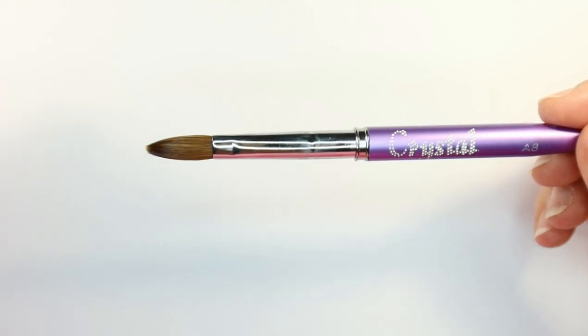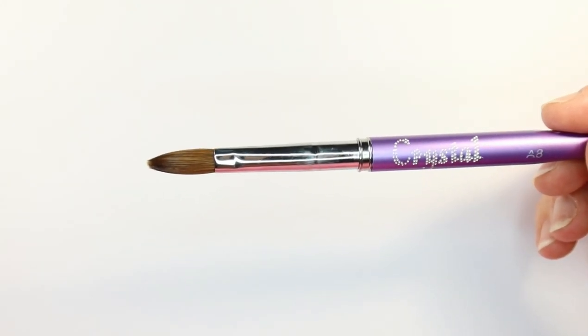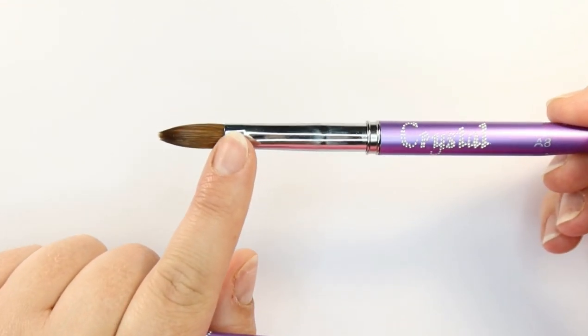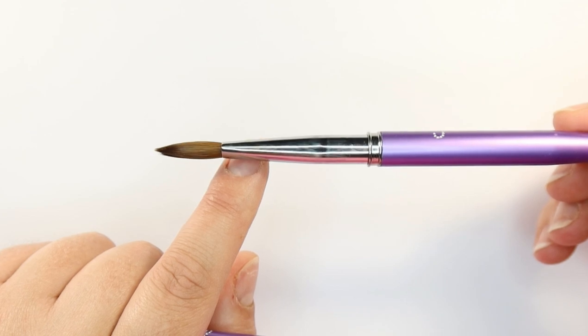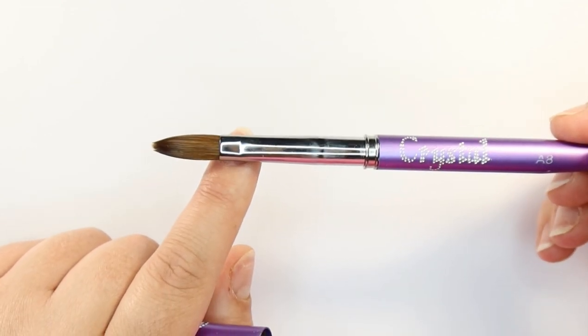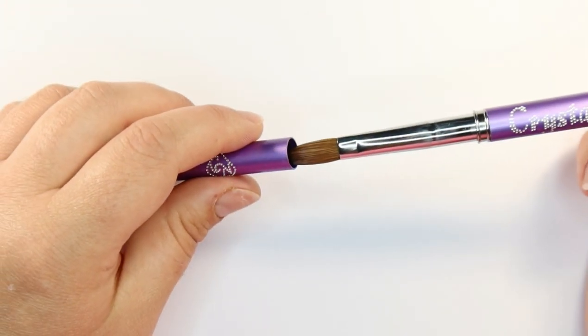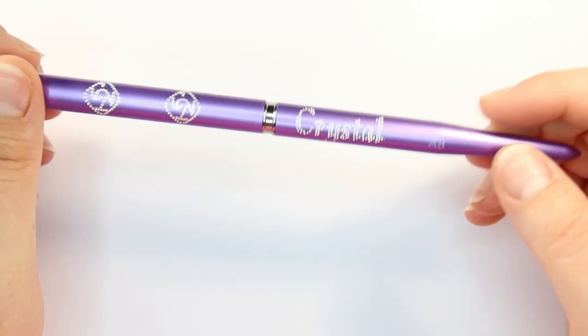It's entirely up to you what size and shape brush you use — that's complete personal preference. For me it's either an A8 or a 10 and I always use an oval brush. That's just what I trained with, what I've got used to, and the brush I enjoy using. So I'm just going to pop that away because that is my current brush.